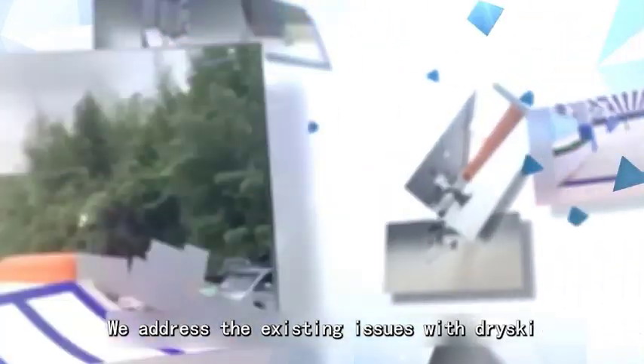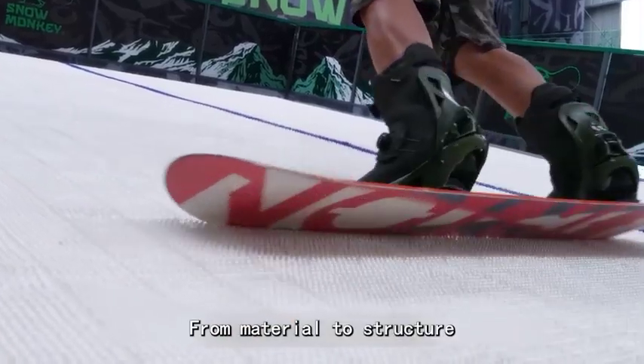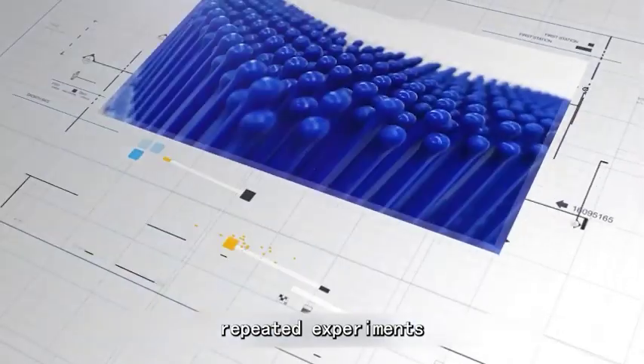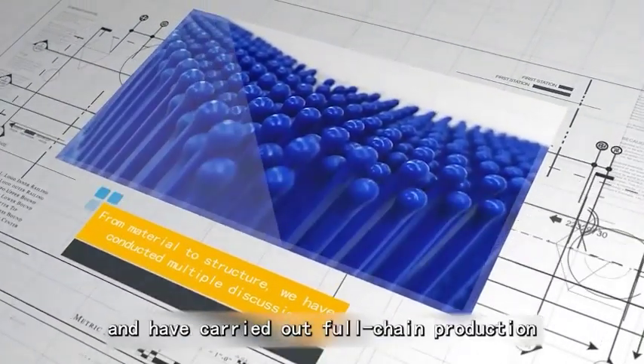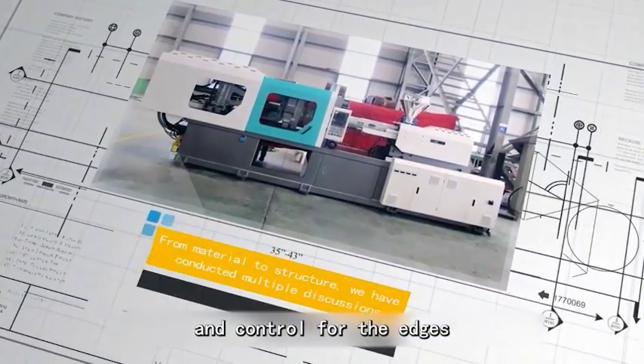We address the existing issues with dry ski, combining the principles of real snow sliding. From material to structure, we have conducted multiple discussions, repeated experiments, and intensive research, and have carried out full chain production to provide better support and control for the edges.